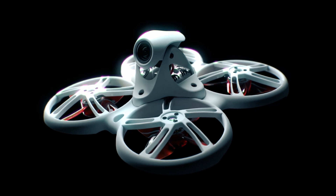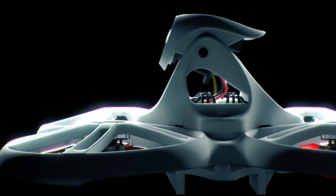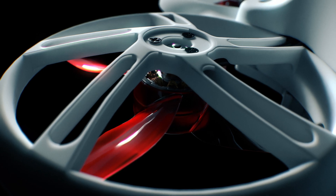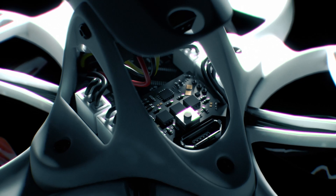First is a drastically redesigned body frame centered around durability more so than previous generations. With a key focus on strengthening every weak point in the frame, ultimate reliability is achieved, keeping the motors and electronics safe within the internals of the aircraft.